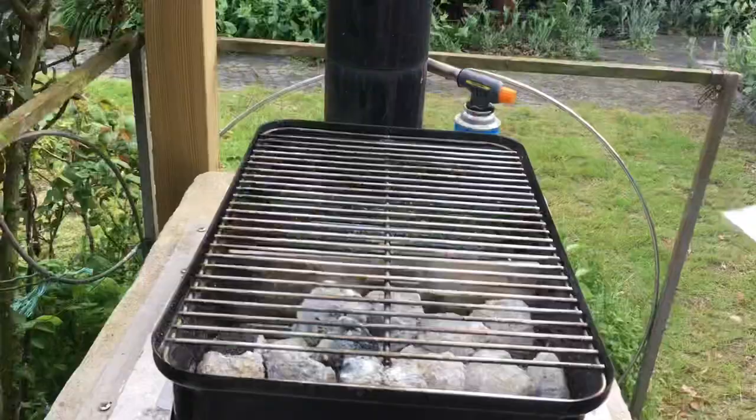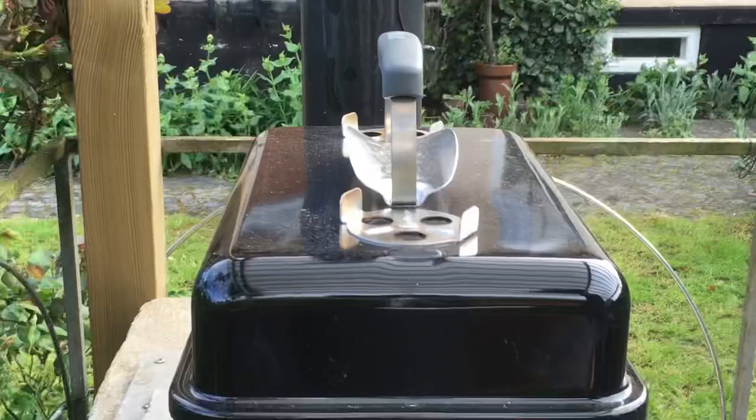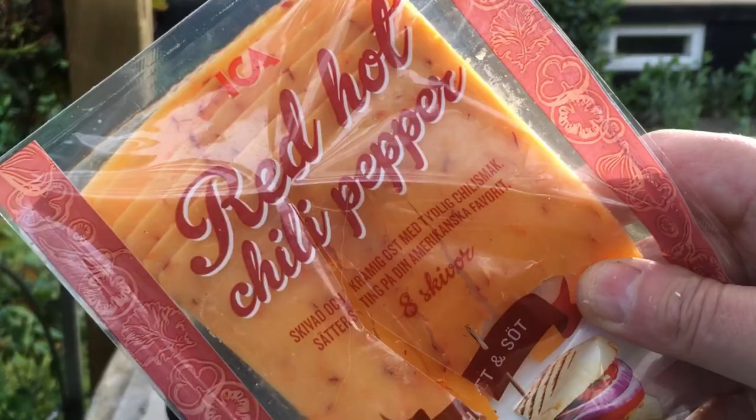Out to the Go Anywhere grill. I've got the coals to one side because I want to cook these indirect. I'm gonna have the vents fully open and go as high as it will go, which was about 425°F for 40 minutes.